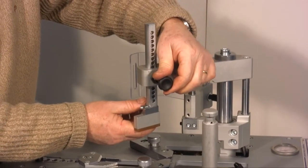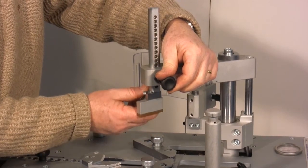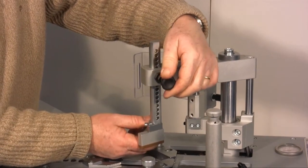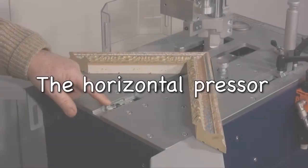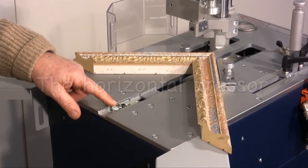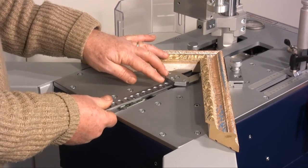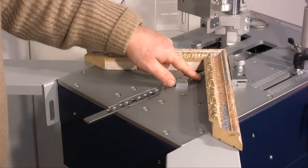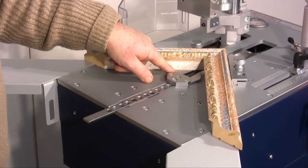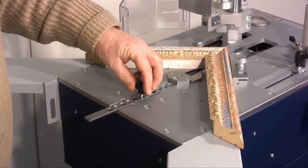The vertical presser's height can be regulated. You have to firstly pull and then release the back knob. Its extremity will go into one of the presser's holes, changing its position. The horizontal presser is needed to push the corner of the frame towards the supporting square and has to be positioned at about 1cm from the corner of the frame. To position it you have to lift it and put it in its new position. You can fix the position with this screw and knob when lots of frames of the same type are being made.